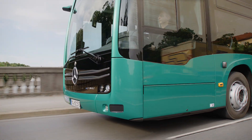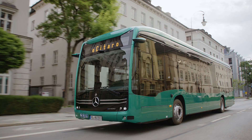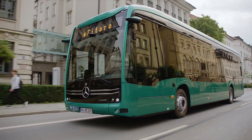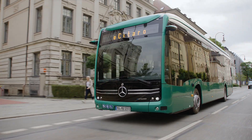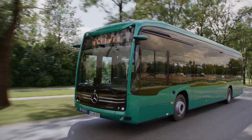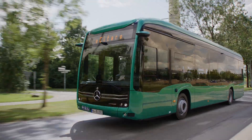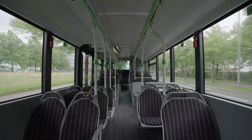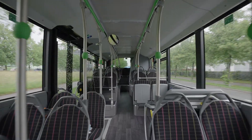In everyday operation, operators can expect a reliable range of about 400 kilometers, which makes the bus suitable for most urban routes. Charging can be carried out in different ways to suit operator needs. Depot charging via CCS plug delivers up to 150 kilowatts and is supported by two socket positions for easy alignment.